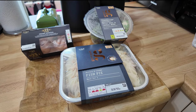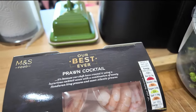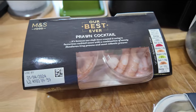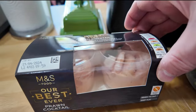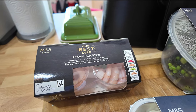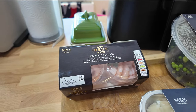Here's what I'm going to be making for lunch today. We'll start with the starter - this is their best ever prawn cocktail. There's two little pots in there. It's a combination of meaty Honduran king prawns and sweet Atlantic prawns, all with a nice sauce and a bit of greenery.